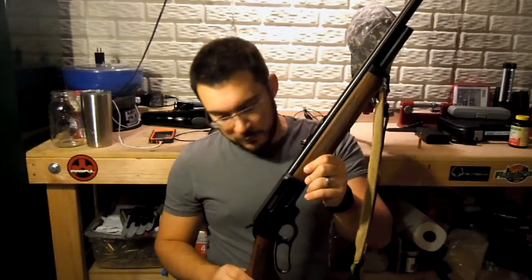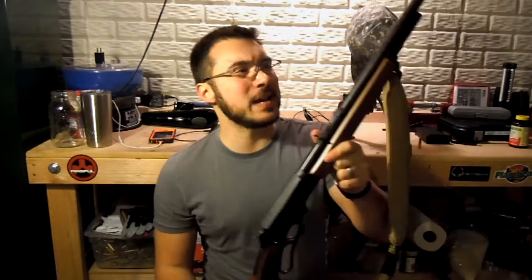I bought this rifle and got a fairly good deal on it new — after taxes and everything it was probably about $600. One thing we've seen in the state of Ohio is really an increasing price in lever actions because of this new law going into effect. So to get one of these under $600 was pretty good.